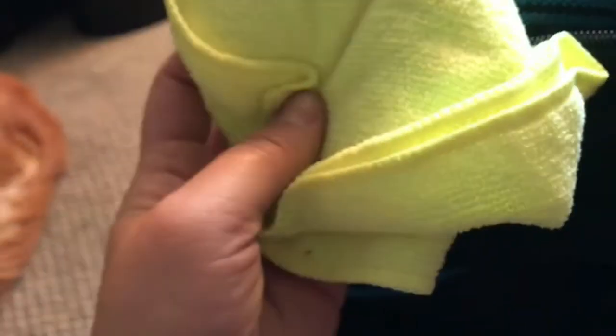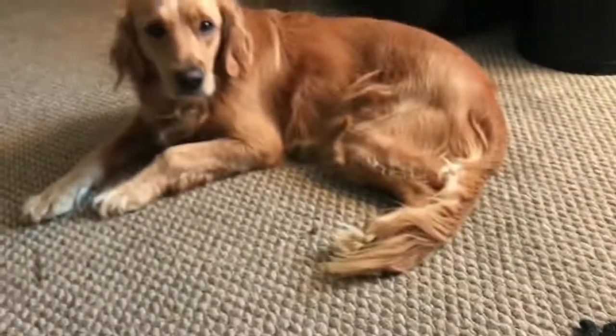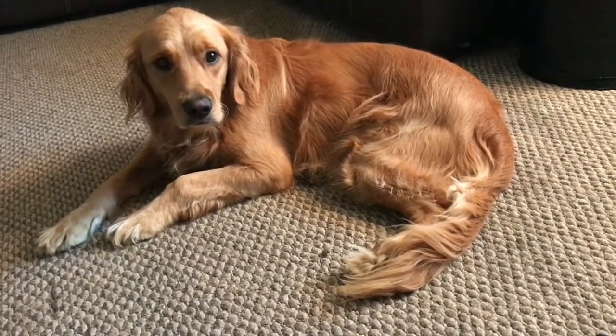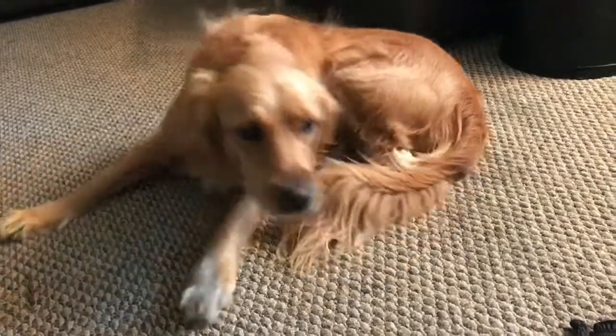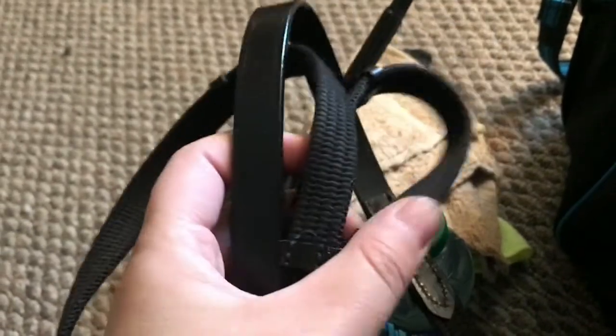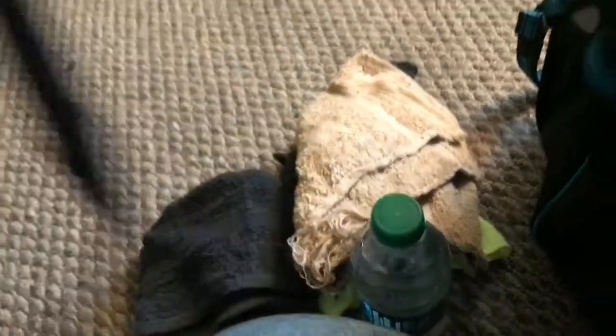I have some rags — a neon yellow one, a black one, and a tan one — just to wipe down boots, tack, whatever I need to wipe down. I also have an extra set of reins in here. These are just the canvas ones with some leather; they came with my show bridle. I really like the canvas ones and I'm probably going to put them on my everyday bridle.